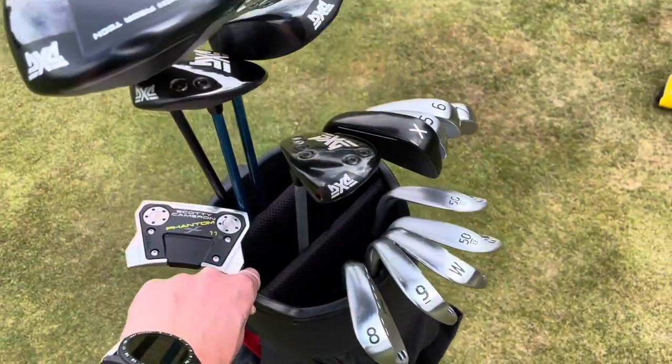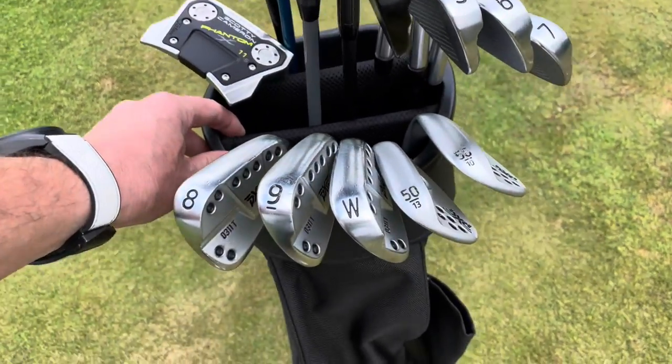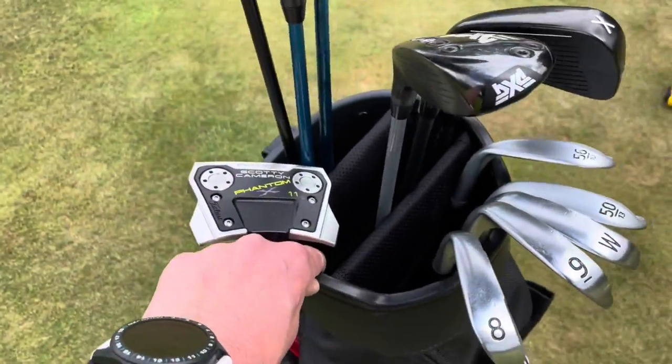As you can see, 14 clubs in there — no problem. I've gone for four at the back, which will be the top of the bag when you carry it, five in the middle, and five at the front. There's more space in there than you think.